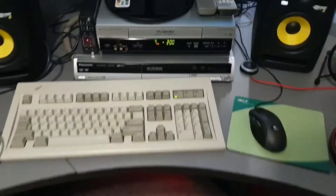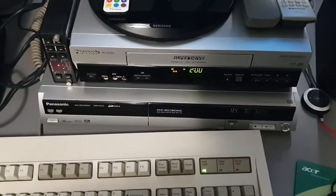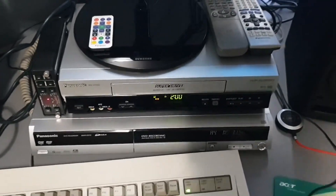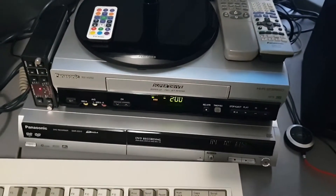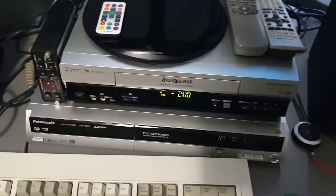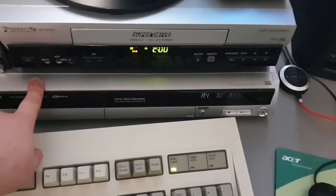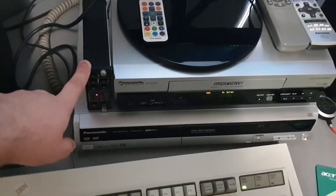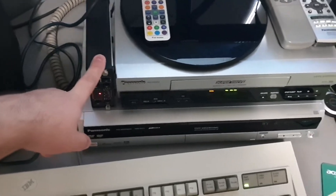This is where it lives in the setup. You've got a VCR — obviously not a terribly high-end model, but the Panasonic mechanism inside is quite well-regarded. Panasonic or JVC are probably the two you want to look out for, particularly the S-Video models if you can find them — they are very rare though. And here's the ES10 being used as a line time-based corrector, fed into a Key West Big Voodoo full-frame corrector and then into the computer.